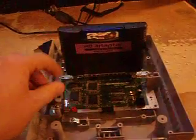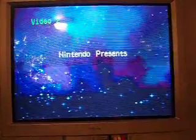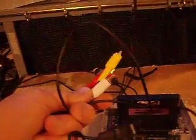Now watch what happens. It works! I'm playing Metroid on the GBA, on my SNES on my TV, without any freaking cable.